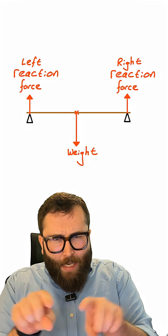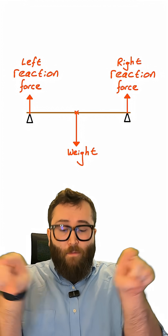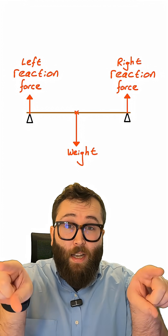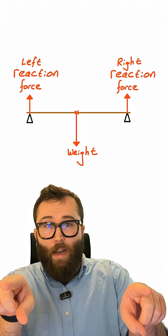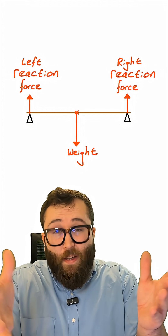To understand what's going on here, we've got to think a little bit about the forces that are acting on the ruler. I'm representing my fingers by these little triangular pivots I've drawn on either side. When my hands are stationary under the ruler, there are two kinds of forces — actually three different forces.